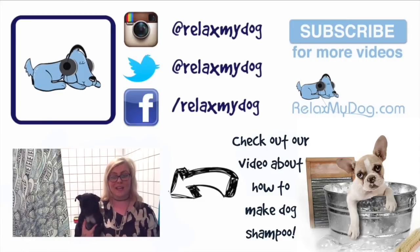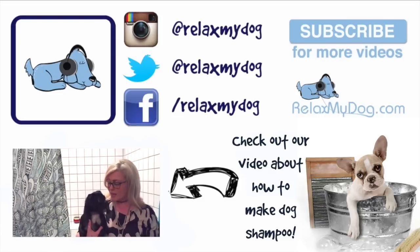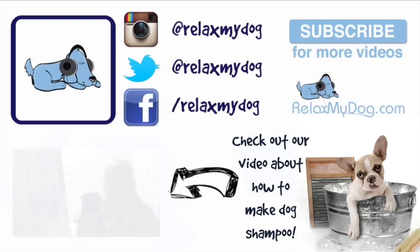Hi guys, it's Nicole and Albert here from Relax My Dog. We're here every week answering all of your doggy related questions. This week we're going to be teaching you how to make a homemade doggy shampoo using just four ingredients. Albert's smelling great — he's just had his bath, so we really hope...